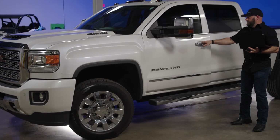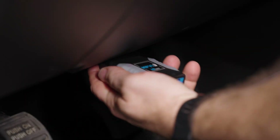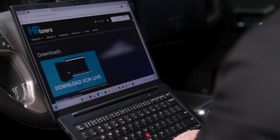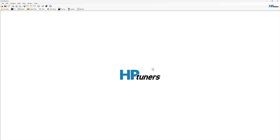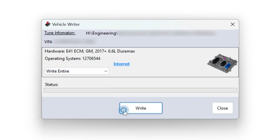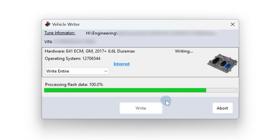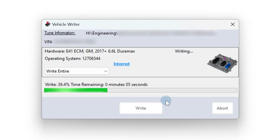Now, let's walk through what this new upgrade process looks like. Once you're connected to your truck through the OBD2 port with your device and the latest beta version of VCM Editor — which you can download for free on our website — you will be ready to upgrade your E41. You will first read the ECM by clicking the Read Vehicle icon in the top menu bar, and then VCM Editor will guide you through the rest of the upgrade and licensing process. That's it. Simple. Easy. There's no guesswork.